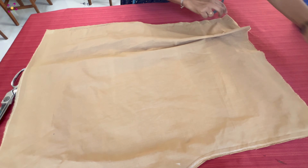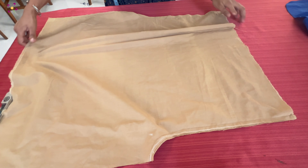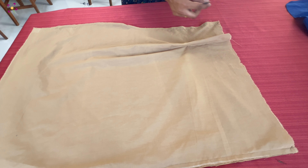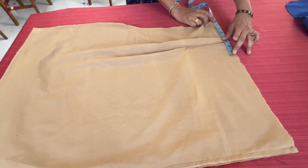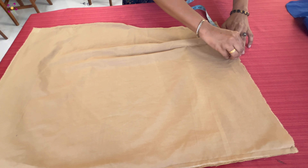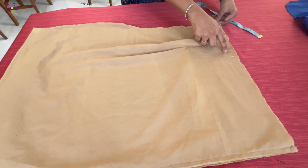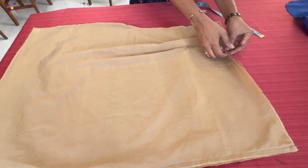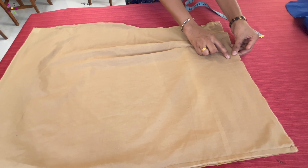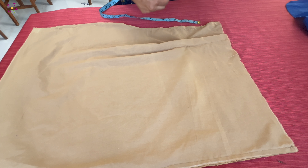Then we will put it on the opposite side. The total is 24 inches. We have 12 inches, we have 6 inches, we have 8 inches, we have 7 inches, we have 10 inches.